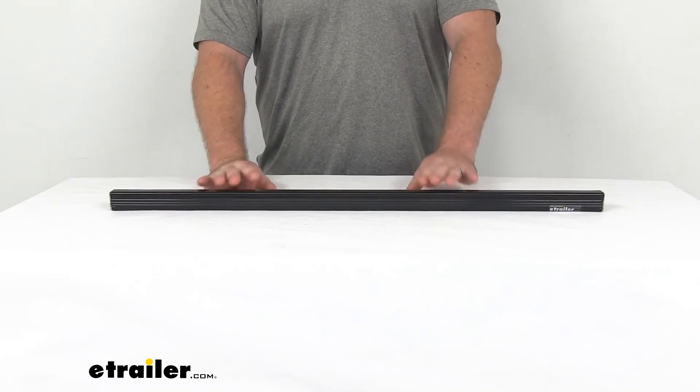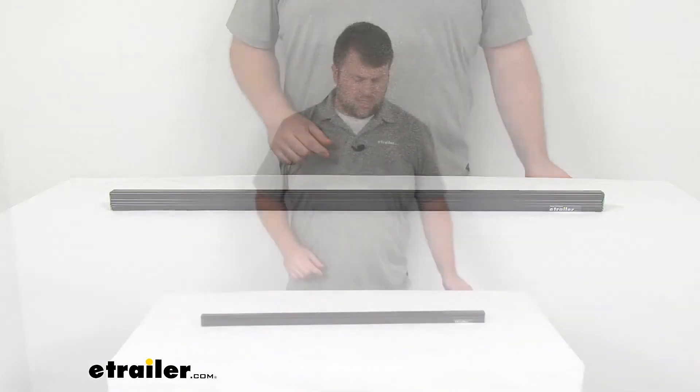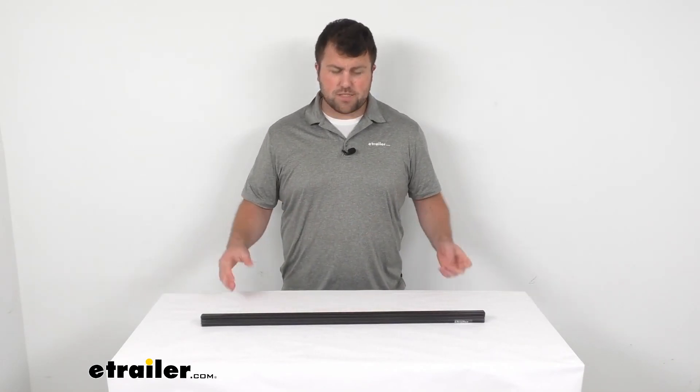So if you're needing a replacement load bar, this is going to be the piece for you. That's going to complete our look for today. Again, I'm Michael with eTrailer.com. Thanks for watching.